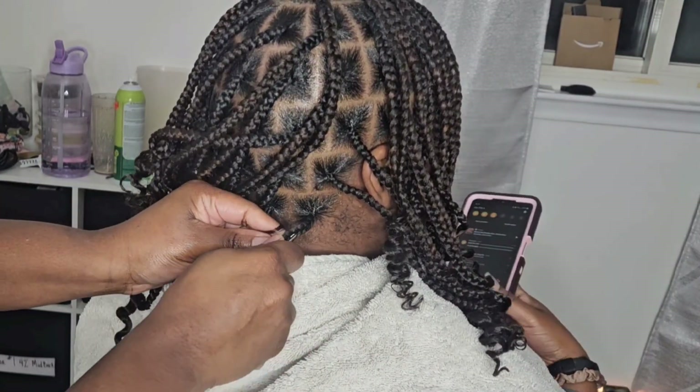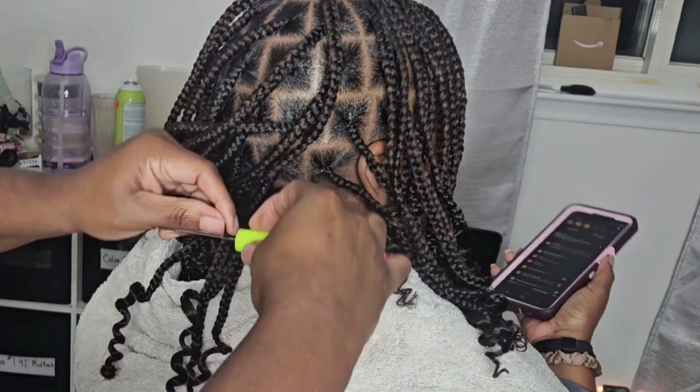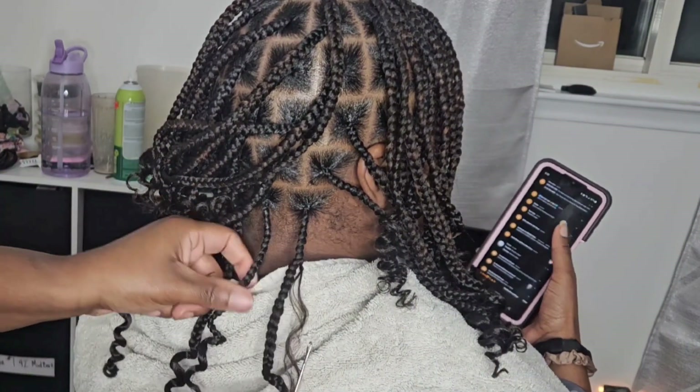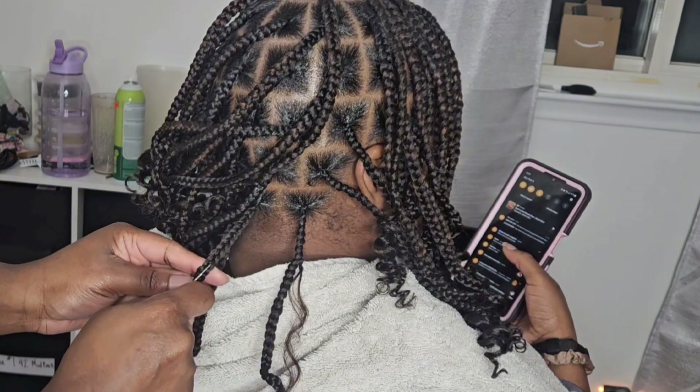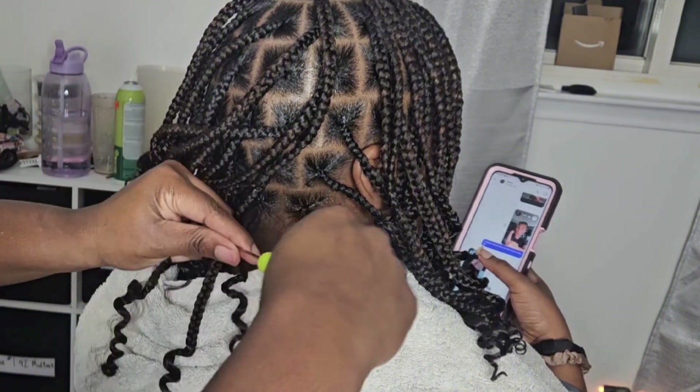I am hooking in and doing the boho look with the synthetic hair. You want to ask your client how full they want it to be. I am doing a light feel. I'm going to have her come back and we're going to fill this whole thing up even more because I think it'll give a little bit more body if I fill up some more.